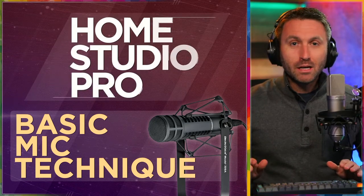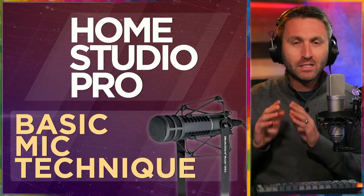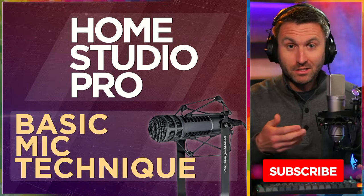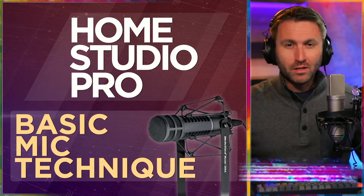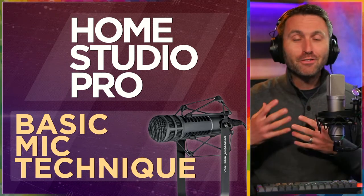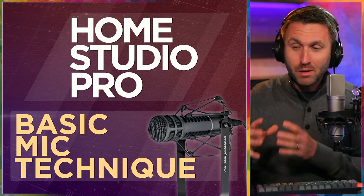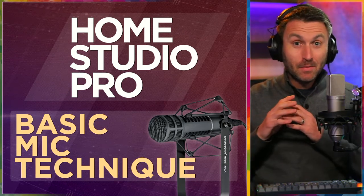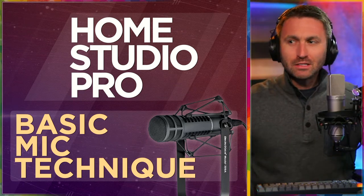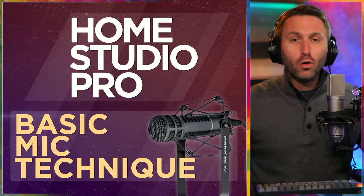Hey, welcome back to Home Studio Pro. In this episode, I'm going to try and explain basic microphone technique, which is something I'm very accustomed to. I've been around mics and broadcasting for more than 20 years now. It's very much ingrained in everything I do, but I realize if you're just getting into the whole home studio thing or presenting on camera, basic mic technique might not be something you have any clue about, or you know a few things but realize there's lots more to it. Don't worry, I'm here to cover all of that.